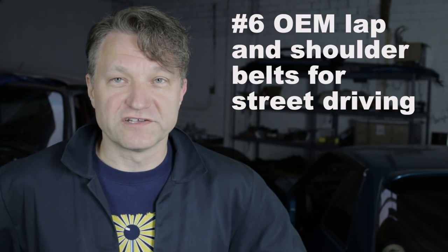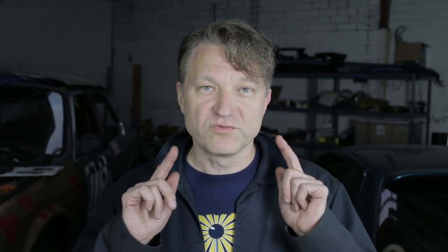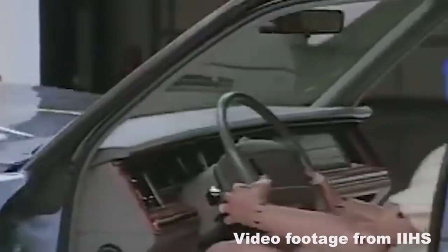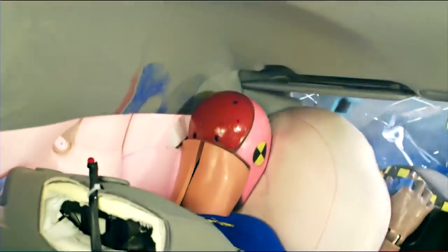So he's dead. The same thing is going to happen on the street if you guys are wearing harnesses and you don't have a HANS device. It is completely unsafe to do this on the street. Do not wear full race harnesses on the street — you should be wearing the OEM lap belts in the car. Here's another safety issue I see all the time: people are removing their steering wheels that have airbags and putting in steering wheels with no airbag. The airbag is designed to work in concert with the OEM safety restraint systems — they're designed to work with the seat belts. When you start moving forward and your head starts moving forward, the airbag stops your head from impacting the steering wheel. I don't know why people take them out, but they do all the time and it's really stupid.